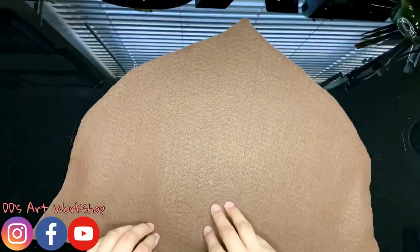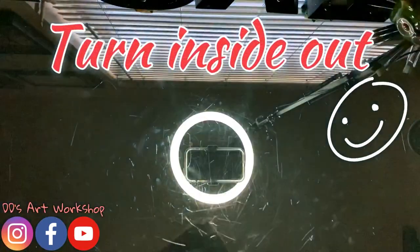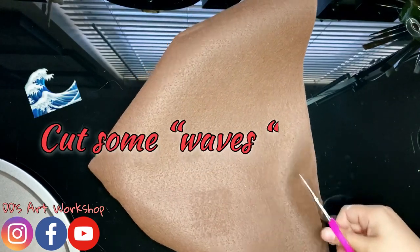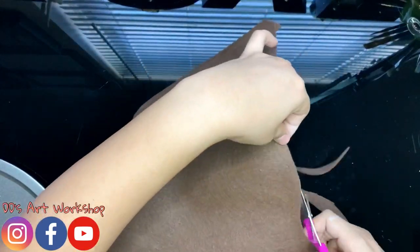Now that it's all dry and glued down, I'm going to be turning my hat carefully inside out. Now you should have sort of a cone shape to your hat. And I will be adding some wave shapes to the bottom of my hat just like so.